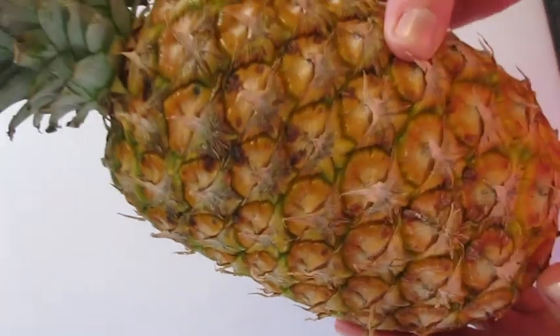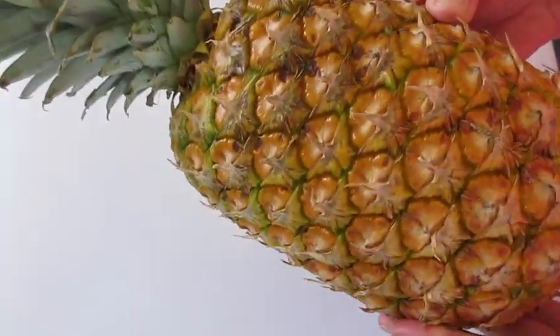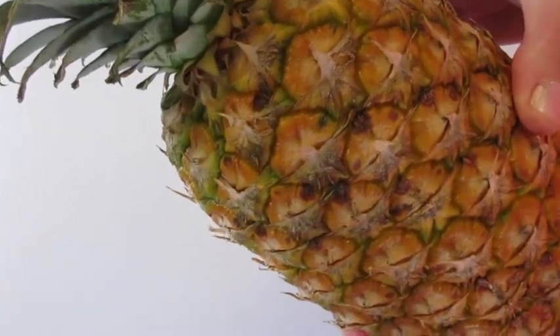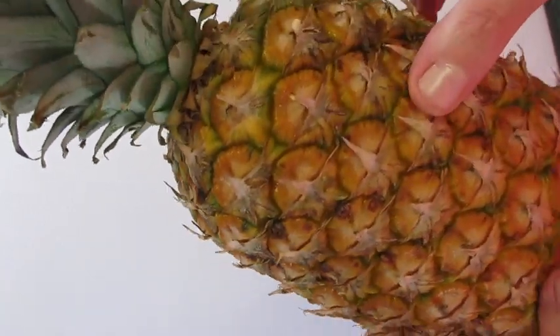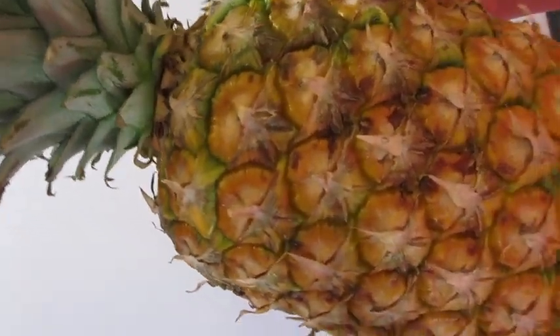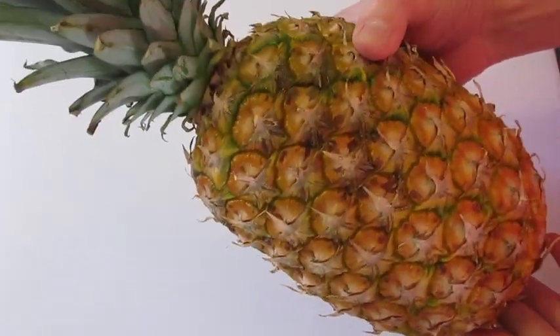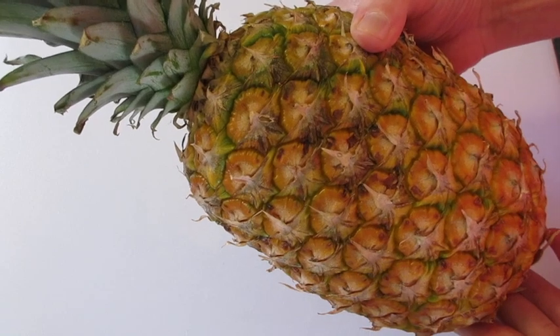Pineapple is a superfood. It's loaded with lots of vitamins, minerals, and nutrients such as vitamin C, vitamin B6, magnesium, potassium, antioxidants, and much much more. It's low in calories with zero cholesterol. It's a superfood.